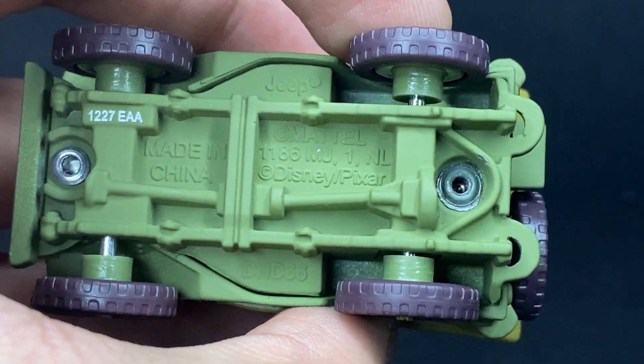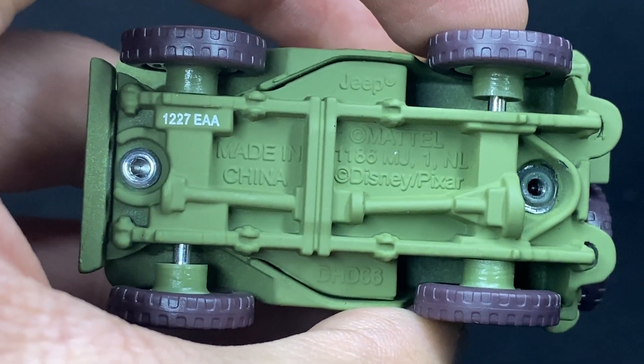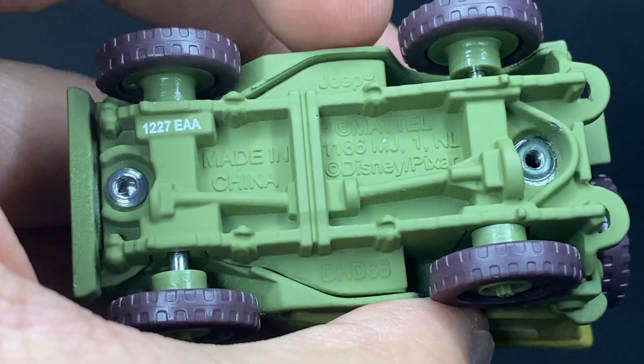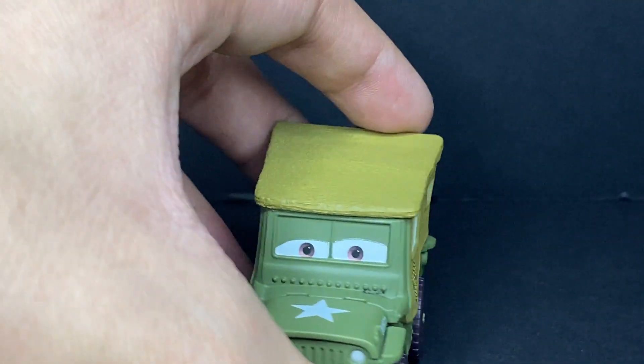The base says made by Mattel, made in China, 122nd day of 2017 — so yeah, it's a 2017 release. And of course it has the Jeep copyright, because that is what he is — he's a Jeep.